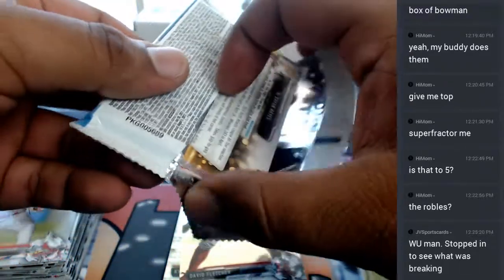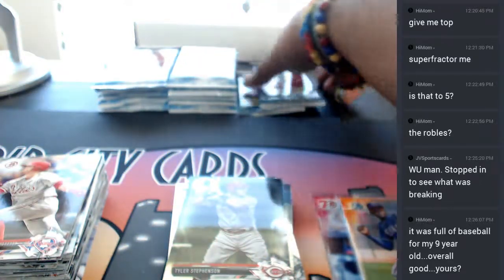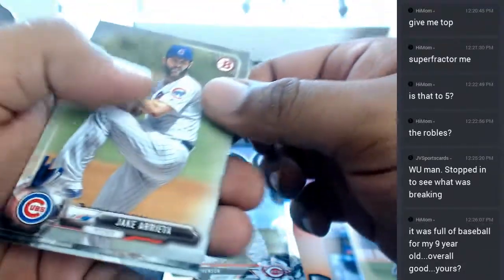Mom wants a superfractor, so I'm going to do my best to pull that. My weekend was nice - I went to Georgia, spent some time with some family over there. I had never spent more than two hours in Georgia, usually just drive right through it, so it was nice - do something different, spend time with family as always.